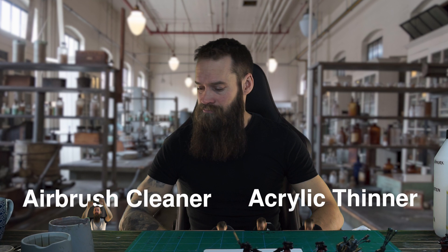Hello there, you wonderful internet people. I'm Stefan, the all-in-nerd, back again with a tutorial showing you how to make your own airbrush cleaner and acrylic thinner.